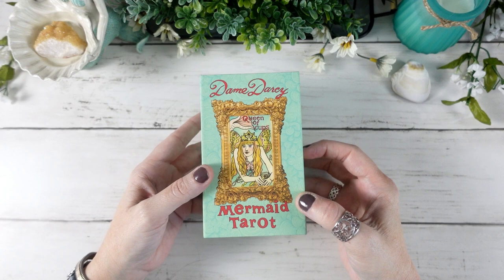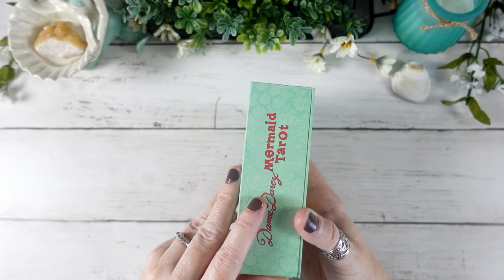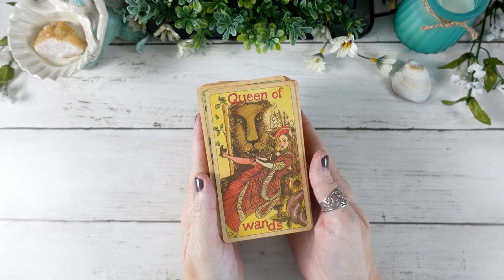This is an indie deck by Dame Darcy and it comes in this beautiful magnetic closure box. I'm not sure which edition this is, but it is from 2018, and this is a deck that I went back and forth about trying to decide if it was one I actually needed in my collection.